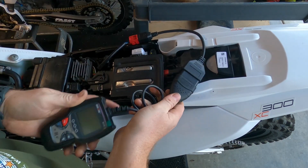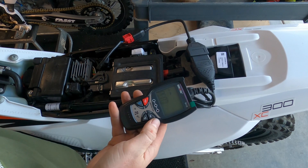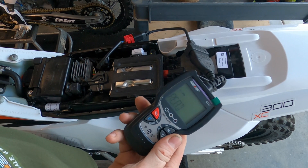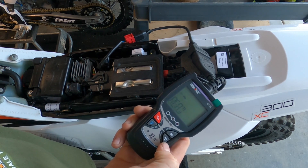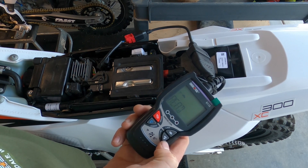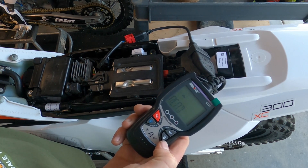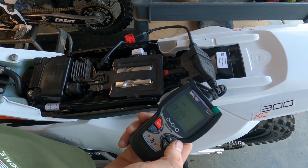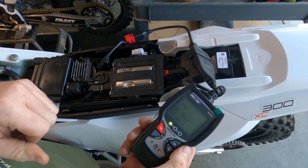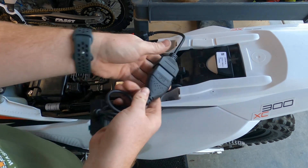We're going to start with the little guy, the 5110. It's showing red — I don't have any codes right now, but that's a promising sign that it at least connected. Let's grab another one.